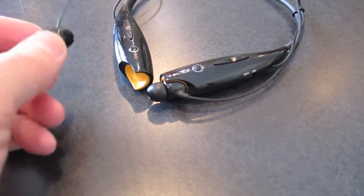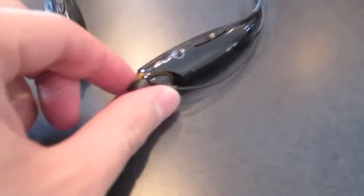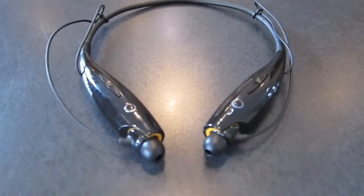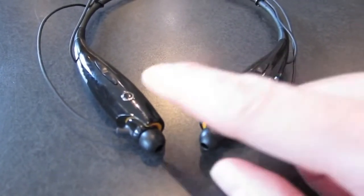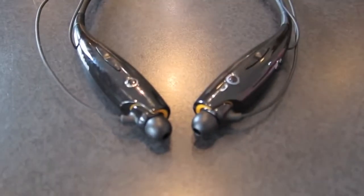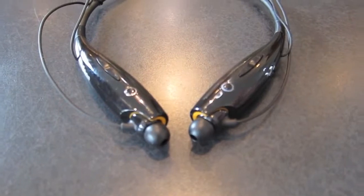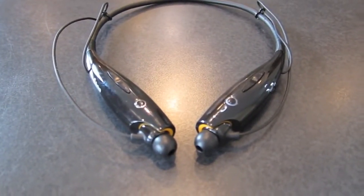Sometimes I'll just put one in one ear while I'm doing the dishes or whatever and keep my other ear open. I use this for listening to music and for taking phone calls. There's the phone call button here, a play and pause button, and you have the track skip and volume up and down buttons.